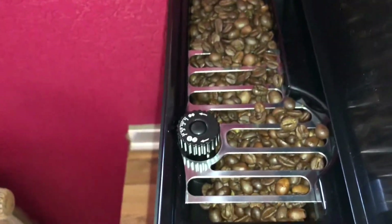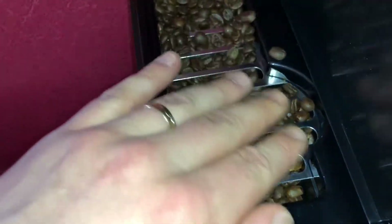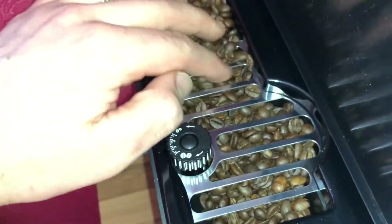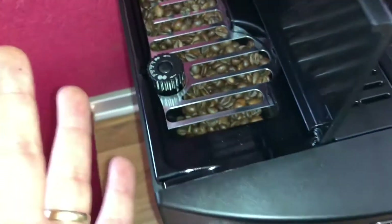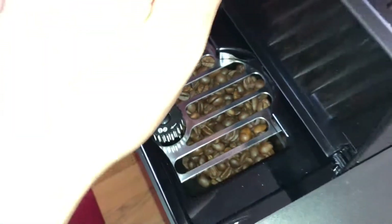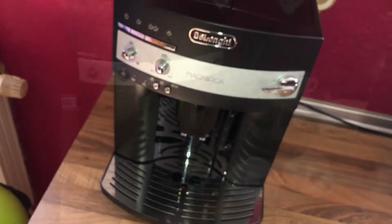Smell them again because it's so nice. As you can see, there is a grinding adjustment knob, but you only need this knob if it is necessary. In the normal way to use this machine, you do not have to rotate this knob. Now close the cover and the machine is ready to use.